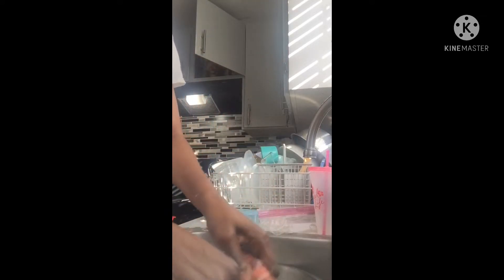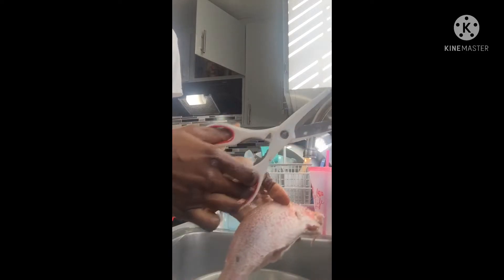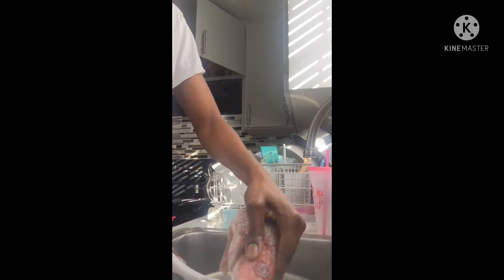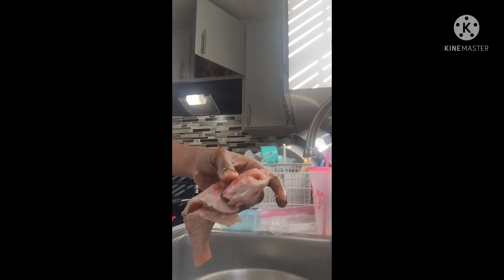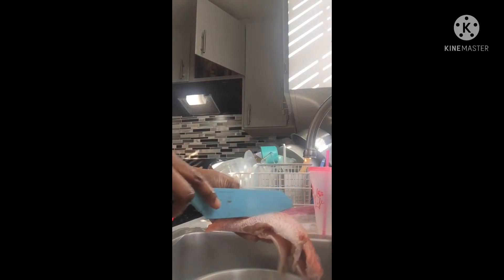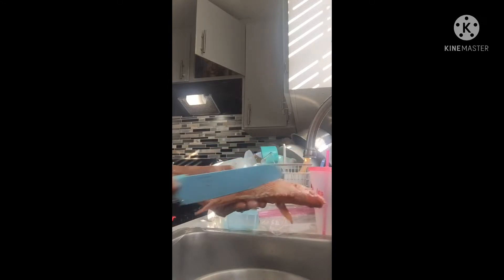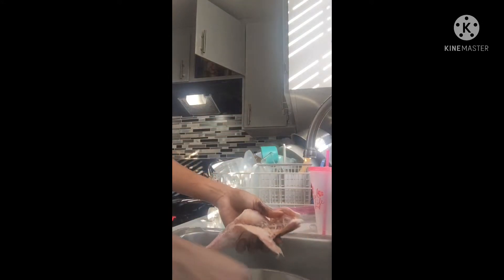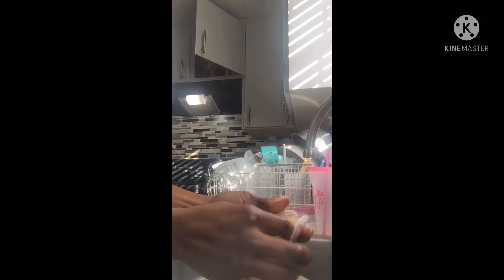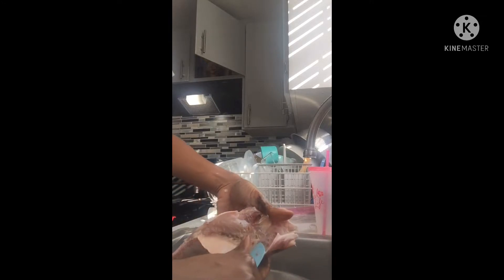[In Haitian Creole] There are people who cook fish and don't remove or clean it properly — they don't cut the fins or remove the internal parts. Everything I'm showing here is what you need to do. When you cook something, do it cleanly and properly. The backbone removal is optional. I'm going to show you next time the other technique people use.